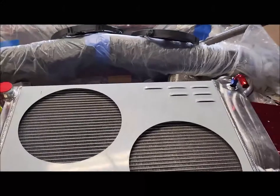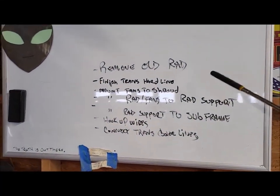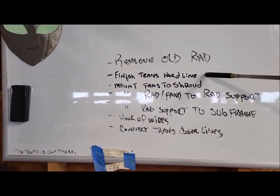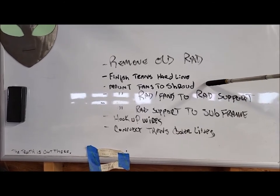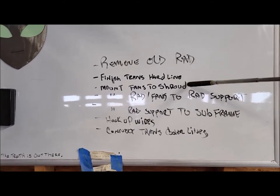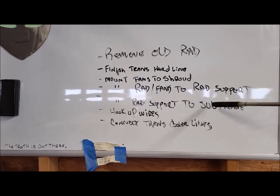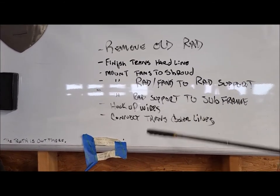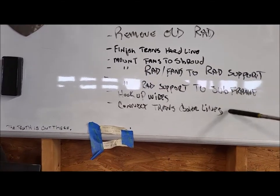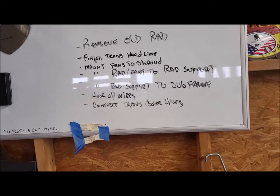Anyways, let's go over the agenda — the sequence of events. We're going to remove the old radiator (I'm pretty sure I already drained it), finish the transmission hard line, install the fans on the shroud, then take the shroud and install it on the radiator, then put it all on the radiator support and subframe, hook up the wires, connect the transmission cooler lines, and we should be done. Easy — should be like 10 minutes.